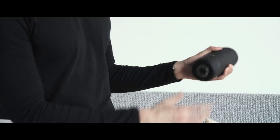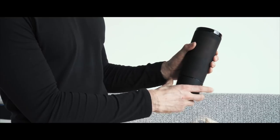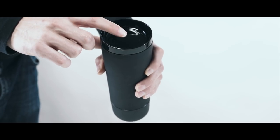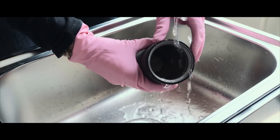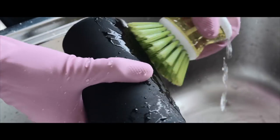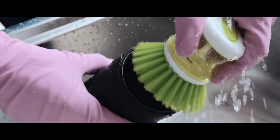No water will come out of this mug because it is completely hermetically sealed. If you want a drink, just push the top. Just take out the battery and wash your mug freely. This allows the mug to be waterproof and easy to wash.